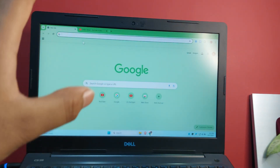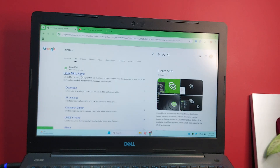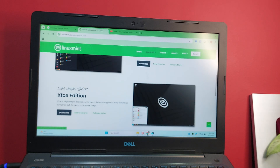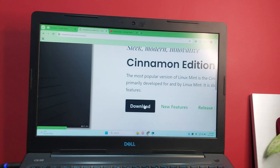Let me show you how to download the ISO files. First, go to Linux Mint — just Google 'Linux Mint' and I'll link it in the description. Go to the page, hit Download, and from there click Download again. You want to download the Cinnamon edition, not the XFCE edition, so just hit the download button.